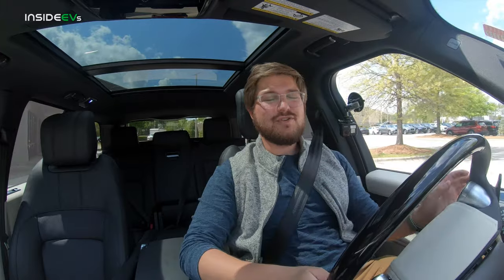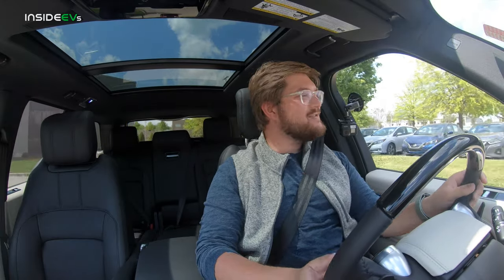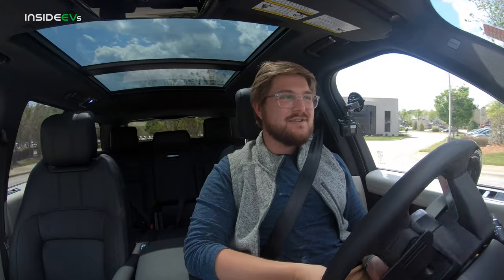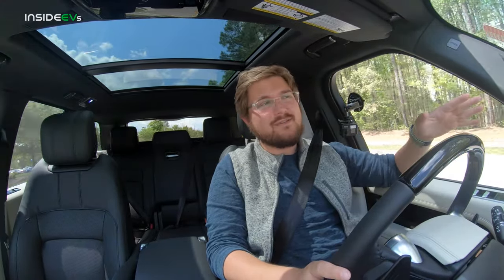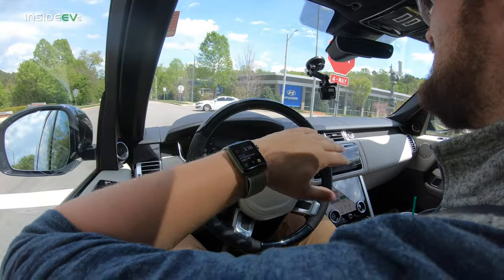Driving a Range Rover is one of the best seating position experiences you can get in any car — you just feel so much better than anyone on the road. A lot of people love Range Rovers for the style and showing off with big wheels, but that's not why I like them. I love that you can sit at 140 miles an hour cruising down the highway and then go climb a mountain with massaging air-conditioned seats. There's a refrigerator in the middle — it's just one of those cars that can do anything.